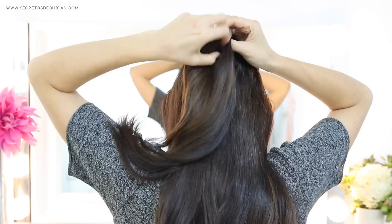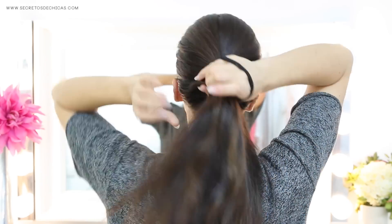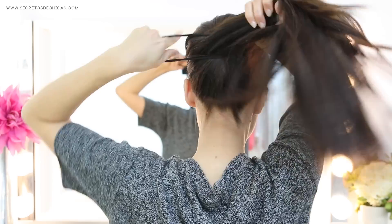Trick number seven: if you want a voluminous ponytail, you need to take the hair on your crown section and tie it with a small elastic first. Tighten it to get the volume you were looking for, and then take the rest of your hair, bring it to the back, and tie it with a hair tie.